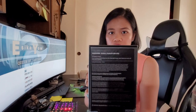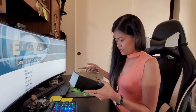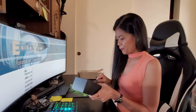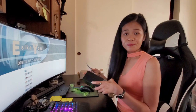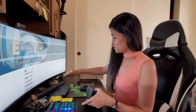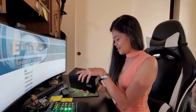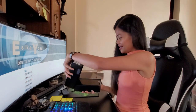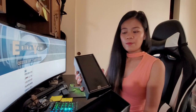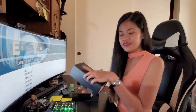By the way, guys, I am an Android lover — sorry to those Apple lovers! Oh my God, look at that, guys. Beautiful! Isn't it gorgeous?